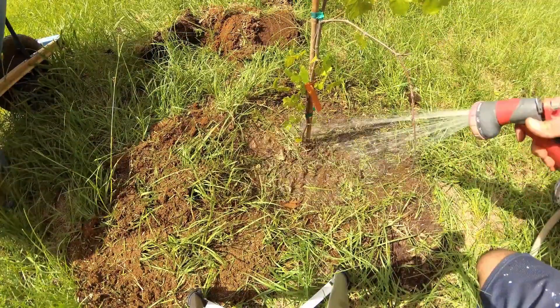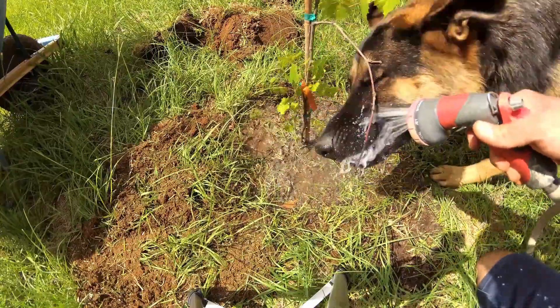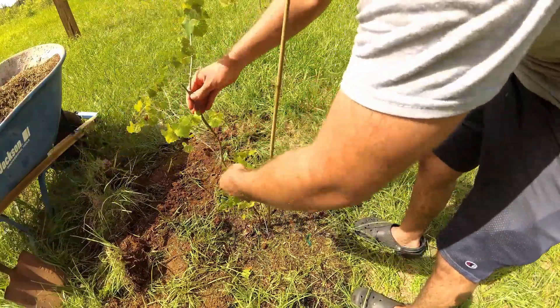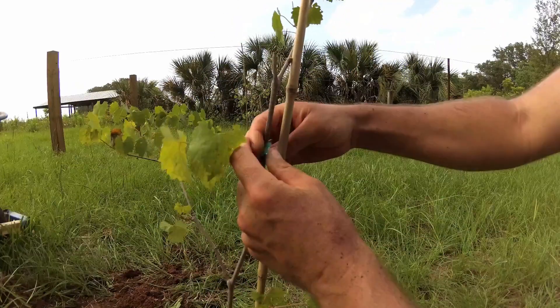Water thoroughly to settle the rest of the soil and remove any air pockets. Place a stake tall enough to reach your trellis wire next to your grapevine and loosely wire your plant to it. This will give your plant something to climb up on until it's big enough to reach the wire on its own.